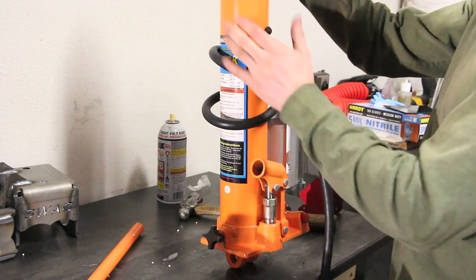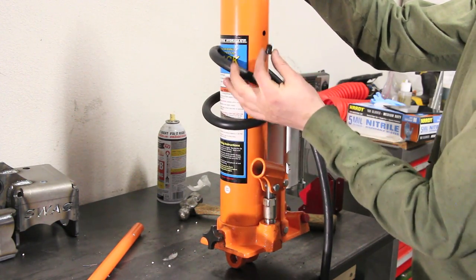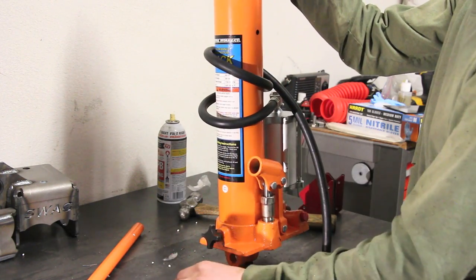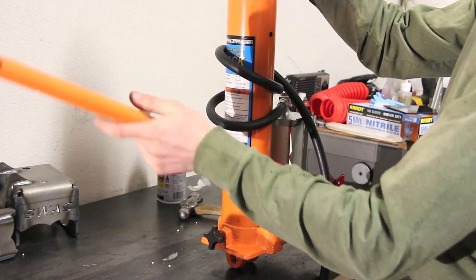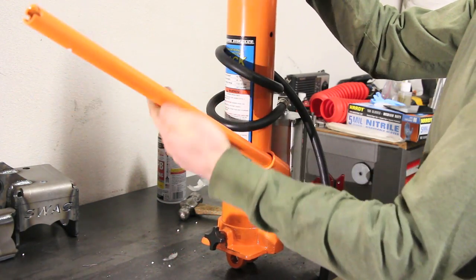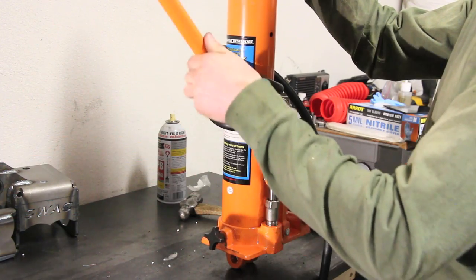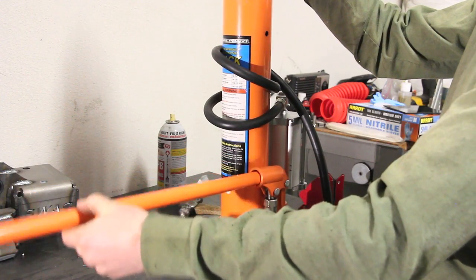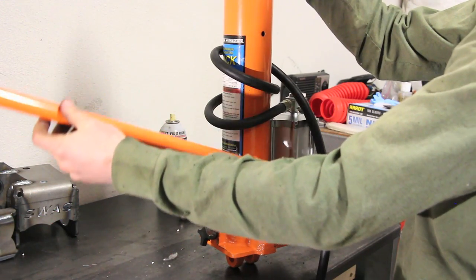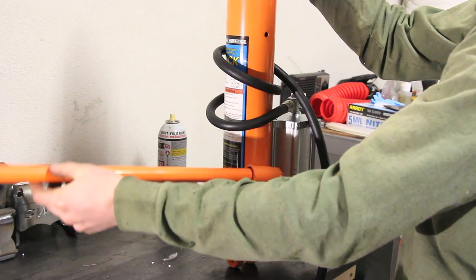Before we go any further, we need to bleed this new jack. You do that by pulling this rubber plug out, which may be impossible to put back in. First make sure your valve is closed with that knob we just put on, and then take your handle. The instructions say to slowly jack it up until a little bit of oil comes out of that hole.